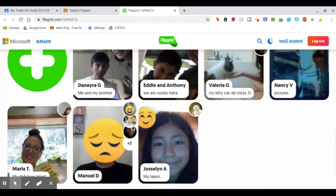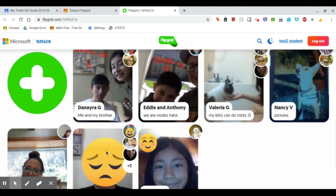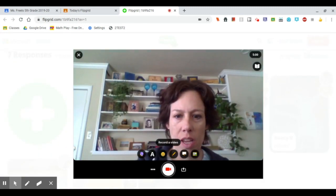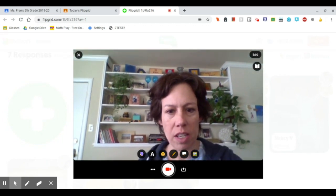I can see that seven other people have already responded. So maybe as soon as I'm done making mine, I will come and see some of these. But I'm ready to do mine, so I'm going to press the plus.